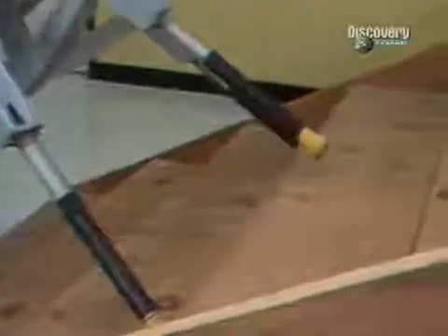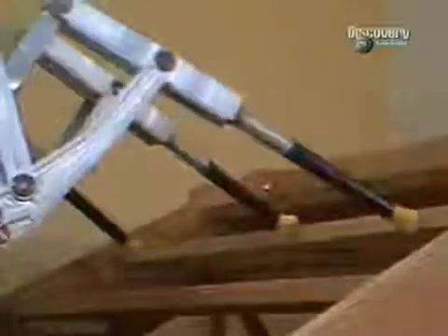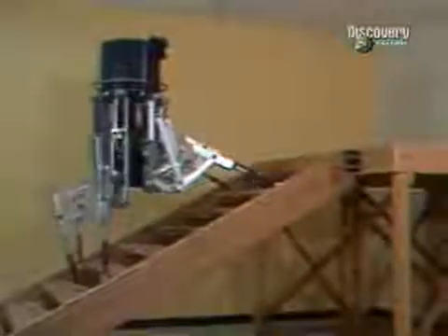ODEX uses the same techniques to climb stairs. But six-legged robots have a major disadvantage: six legs require six motors, which increases the robot's weight and power requirements. This is a problem that nature has already overcome.